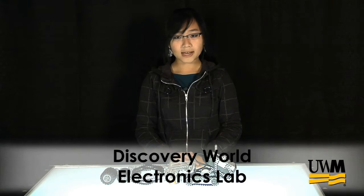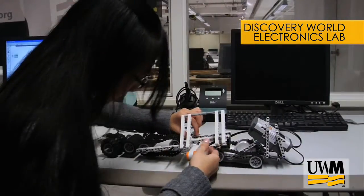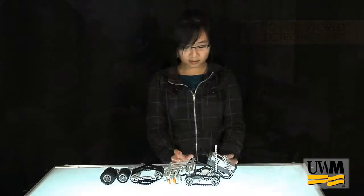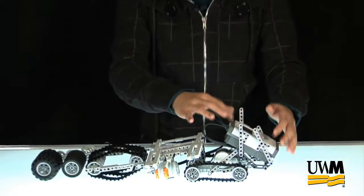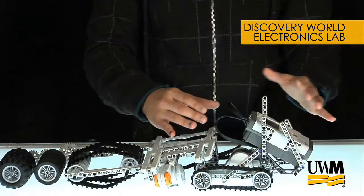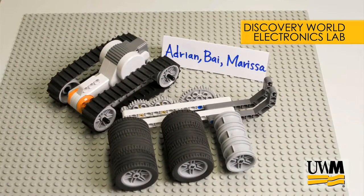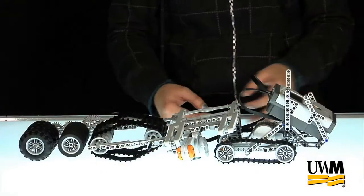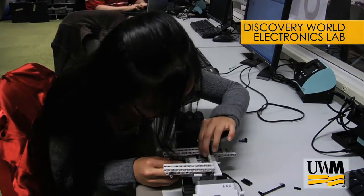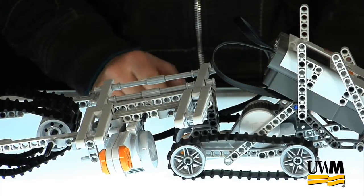Throughout the whole process, we had to make a lot of changes. Our original idea was too small and we had to expand it. We started off with just the brick on top of the wheels. Another team member was working on a separate part, so when we put the robot together, we had to take apart the wheel because it wasn't moving correctly — the conveyor belt-like wheel wasn't tight enough, so we had to make it tighter.